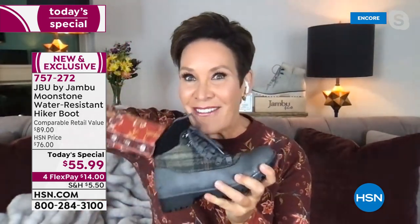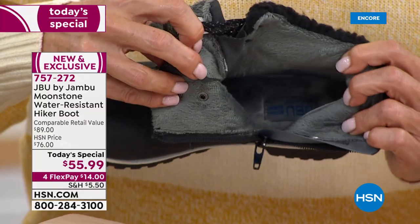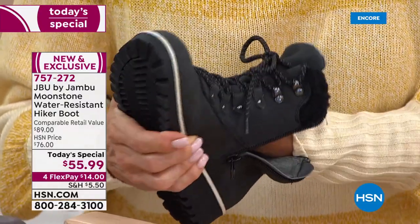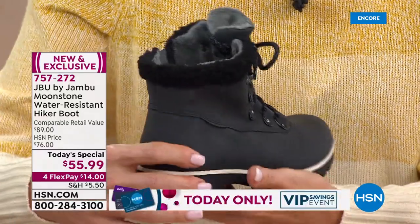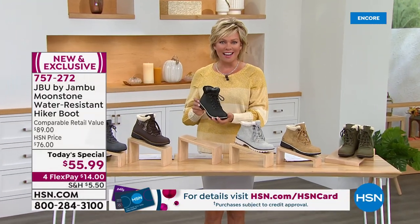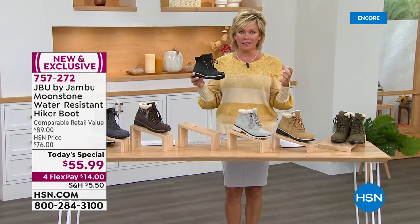Dive in and feel how soft it is — like the plushest blanket all the way down into the insole. Your tootsies are going to love it; it's so soft you don't even want to wear socks. Look at that white contrast — it's so sharp. It's a hiker boot look but so much more modern and feminine. I've got it with a Marlo wind skirt and a Juliana sweater — this is the look of the season.